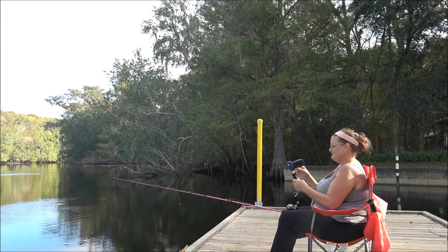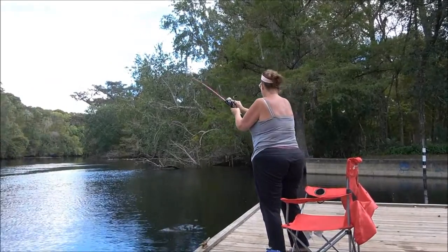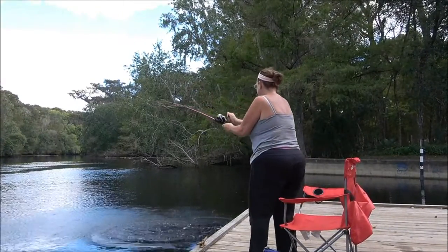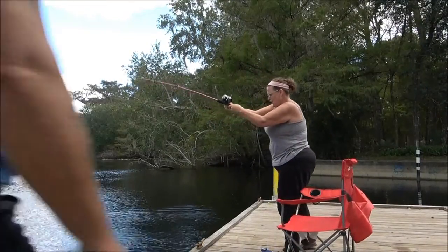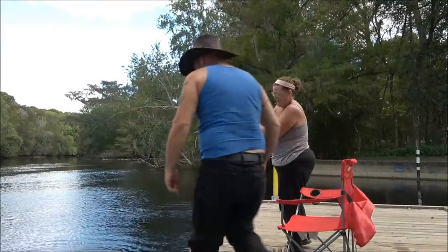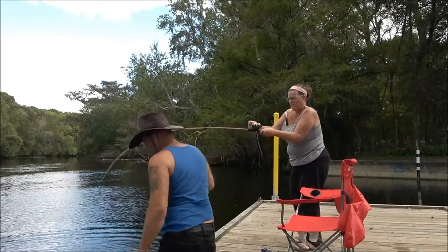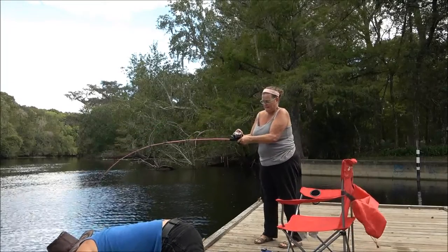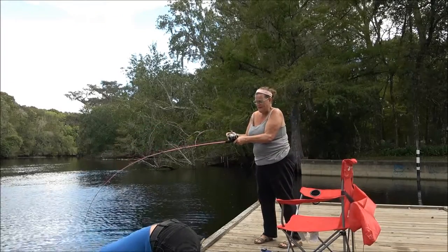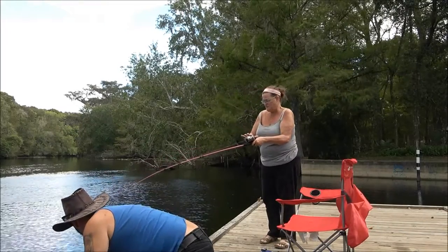Okay guys, Monkey's got a fish on here! Oh, I got a fish on our new reel! Look at that catfish! Is that a bass? No — why are you bringing it away from me? Oh, sorry!